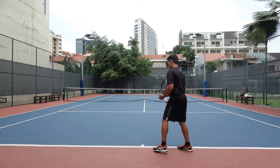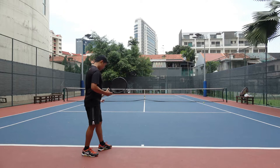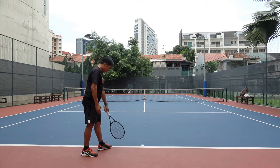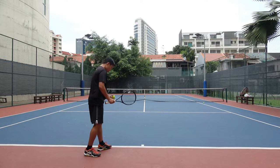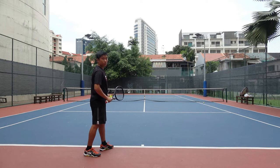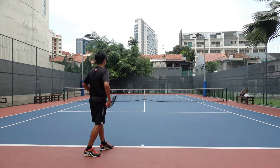The common mistake is that many players tend to look at the opponent too early, which causes tension at the lower body. If you face the side fence, your hip is aligned to the side fence. But if you're too eager to look at the opponent, you need to turn your hip — this is the common mistake. So stay relaxed, face the side fence before you serve, and avoid turning to face the opponent too early, because this will cause a lot of tension at the hip area. For right-handers, your left leg will be pointing towards the net post in front, and the back leg will be parallel to the baseline.